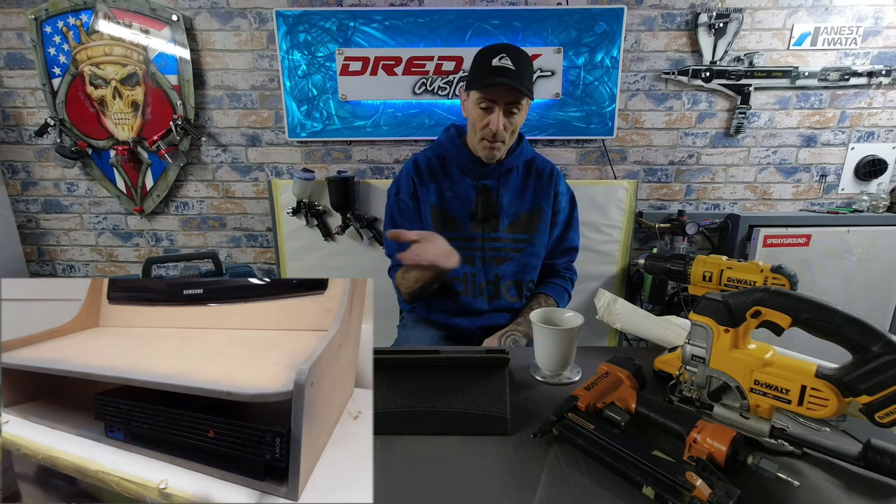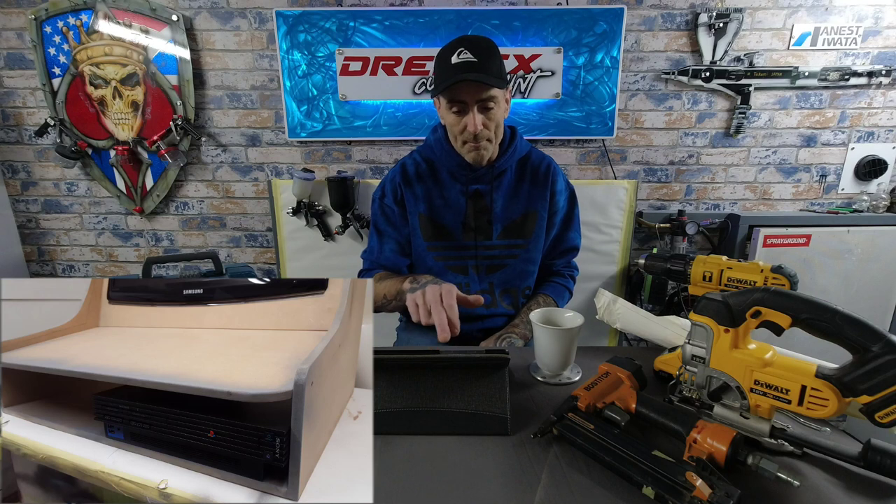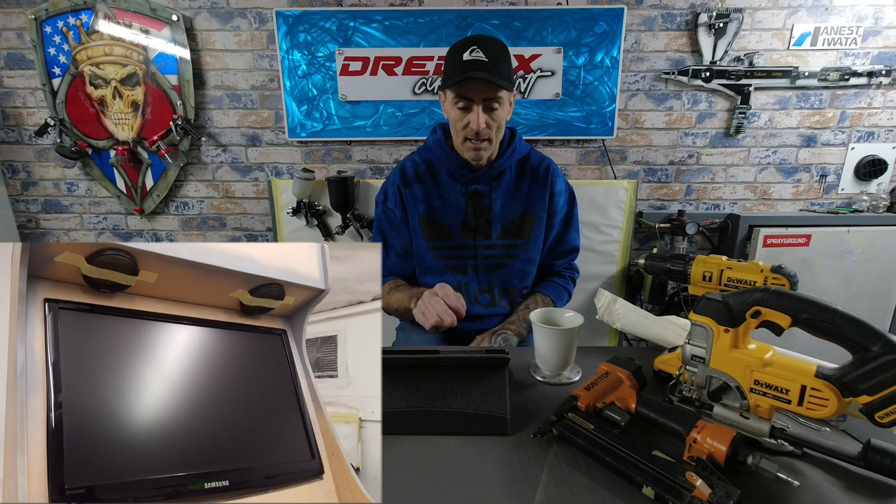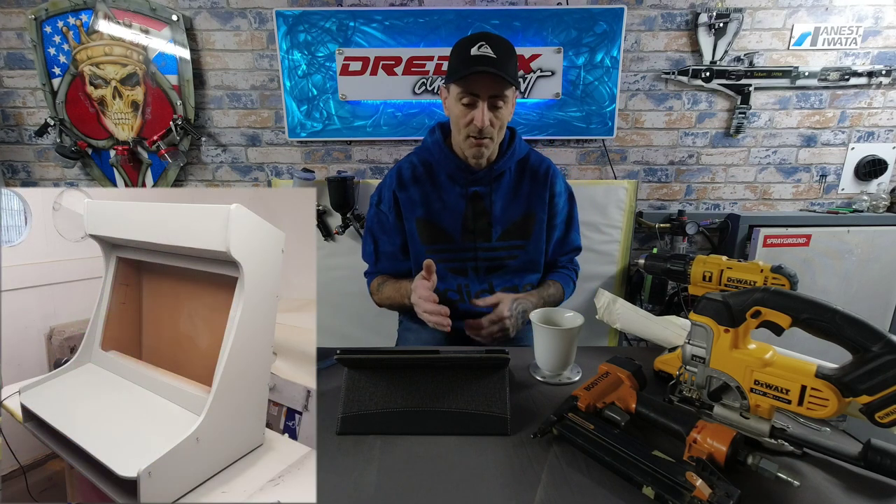The PS2 fits in that void nicely. The bonus with the PS2 is the tray ejects so you can put discs in and out. If you're using a PS1, you could mount it on the flat top piece and pop the lid to load discs — choose your console. The speaker grills are masking-taped in place, the TV is nicely fitted, and everything is together for another test-fit view.